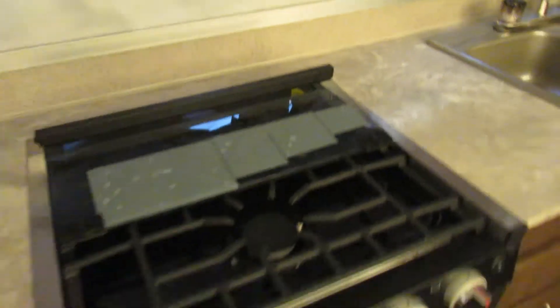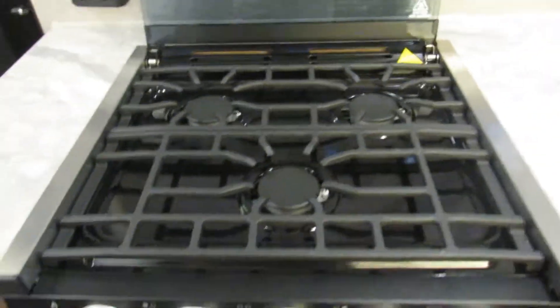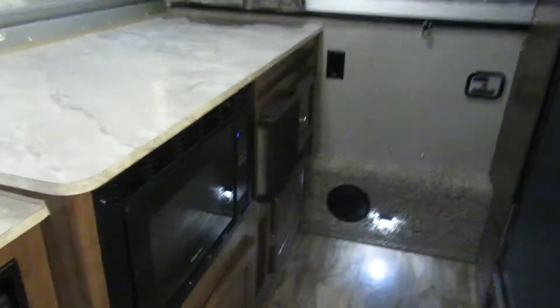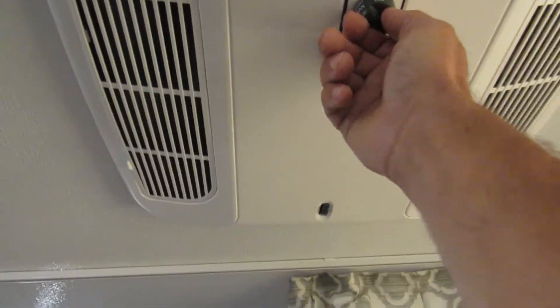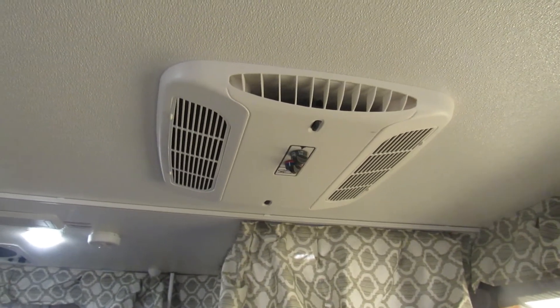Indoors we have our grill. This does not have a pilot light — it is an electric ignition grill. This is your thermostat for your heat, and your AC unit, which works just fine.